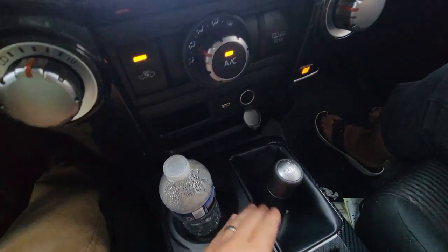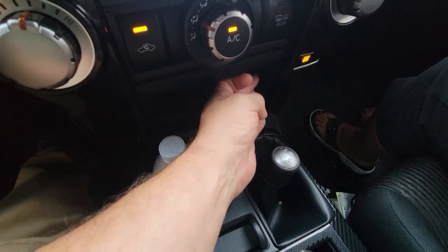On the 4Runner it's old school — it is a shift lever. You definitely can shift on the fly, and I will show you that. But it's also very important to understand that you have to. It is mandatory — I don't care if you got a Limited, a Sport, an SR5, TRD Off-Road, or TRD Pro. If it's a 4Runner with four-wheel drive, it is mandatory that you shift into four high at least once a month, even if it's only for two or three miles. Otherwise the linkage and transfer case don't get to work.